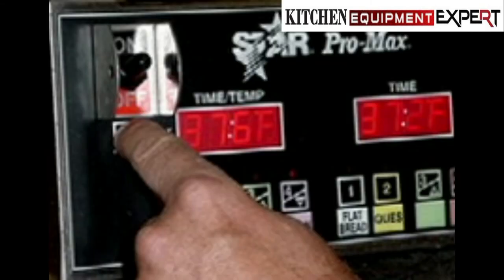Startup. 1. The preset time will flash until the preset temperature is reached. 2. When the control reaches the preset temperature, the time display, heat on indicator, and program indicator will stop flashing and the alarm will beep 3 times.